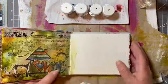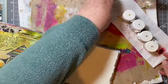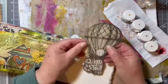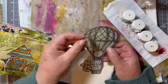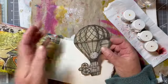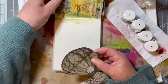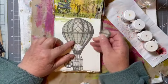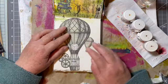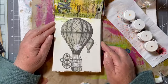For my focal point for 'adventure,' I have a steampunk-style hot air balloon and a little hot air balloon. What could be more adventurous? Never in a million years would I go in a hot air balloon, but I do think it would be quite an adventure — I would be terrified, but it would be an adventure.